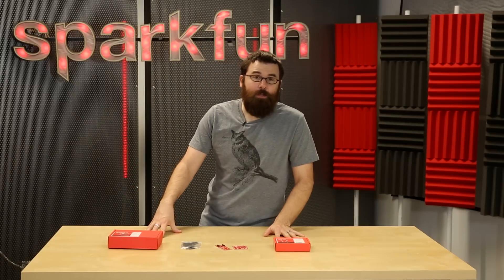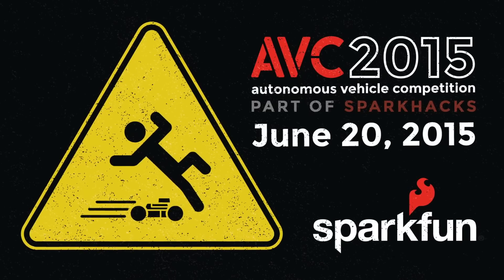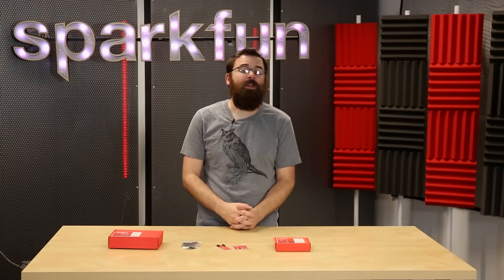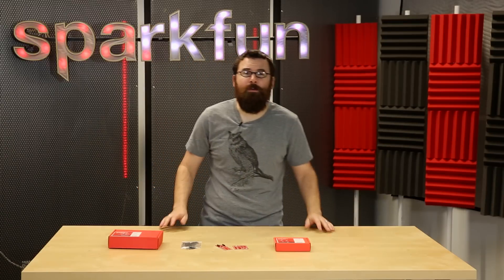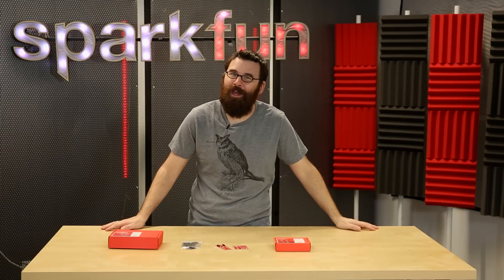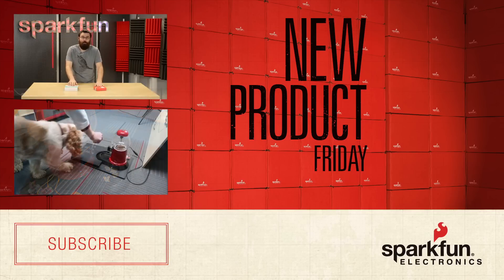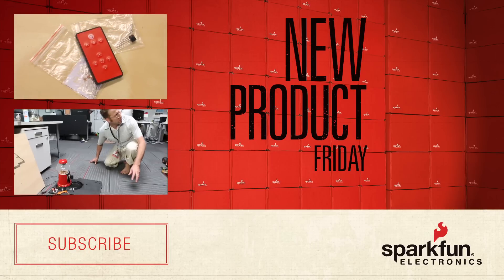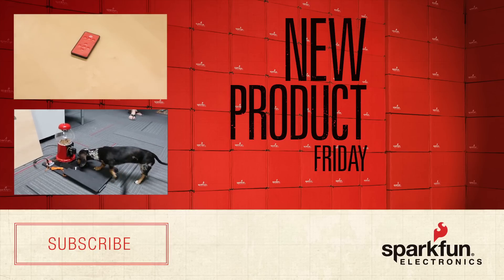Those are the new products we have for this week. As always, we have more new products on the website at sparkfun.com. Tomorrow is a very big day for us — it is AVC. If you're not familiar with AVC, check out the links in the description to learn all about the Autonomous Vehicle Competition here at SparkFun. We have workshops and classes this year where you can learn how to solder, build a robot, or even learn how to make videos like these with our videographer Greg, who will be hosting a workshop on how to create these masterpieces.